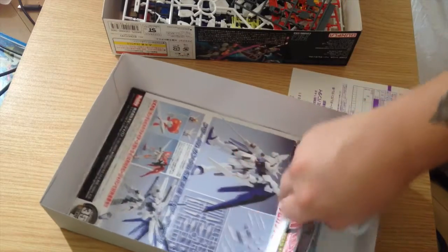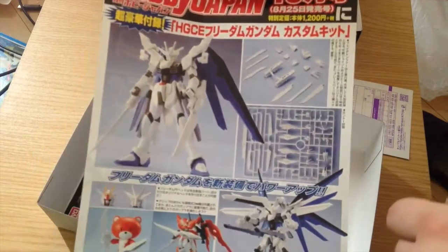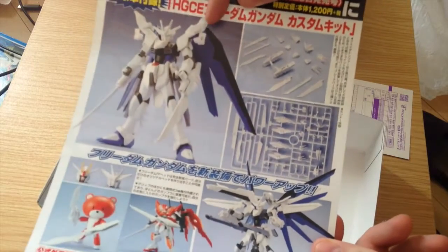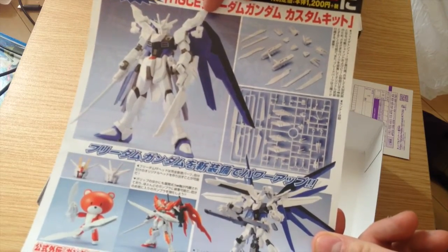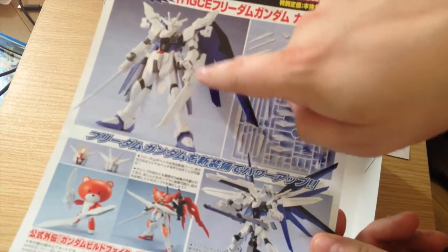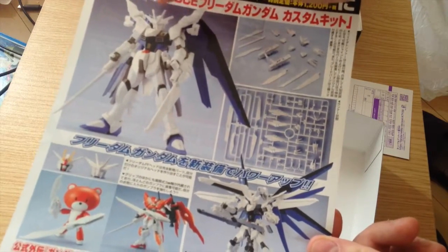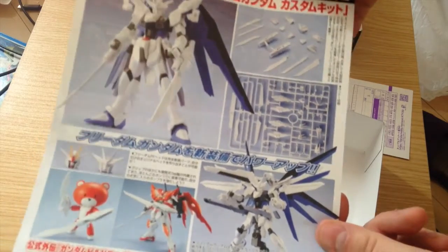We have an ad for Hobby Japan magazine, which is going to have an expansion kit for this particular kit — and it looks really pretty. It's got these additional shoulder pieces, blades for the arms with little cannon things, and an additional head with a larger V-fin that looks more anime-friendly.